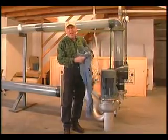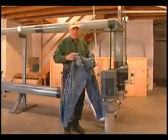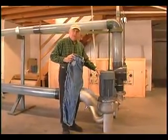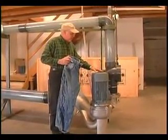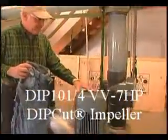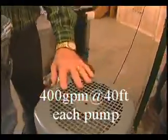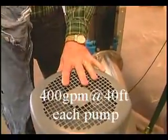Today we're going to demonstrate how the pump handles a pair of blue jeans that's dropped into the inlet. We have two pumps today: the Sight Industry 101, with 400 GPM each. The pumps can operate in parallel at up to 600 GPM, and this particular model is for 40 feet of head.